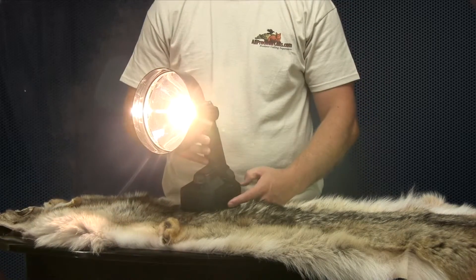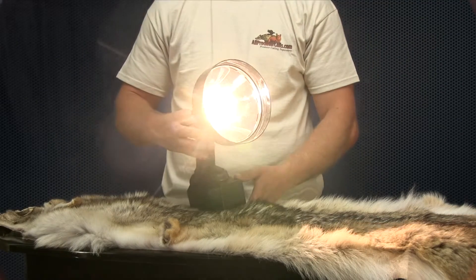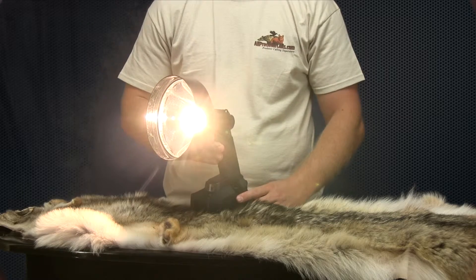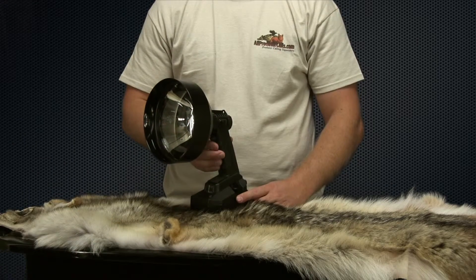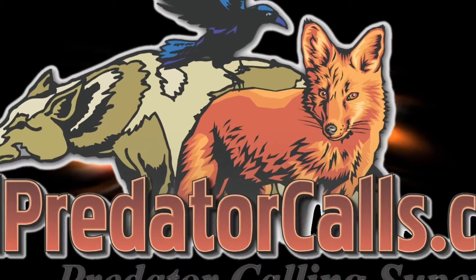The Enforcer spotlight comes with a three-year manufacturer's warranty. See the full line of Lightforce products online at allpredatorcalls.com, or call toll-free at 1-888-826-9683 to request a full color catalog.